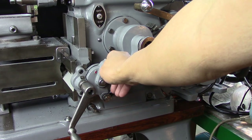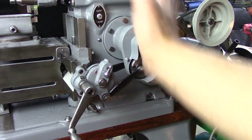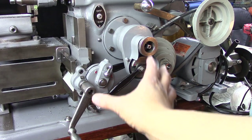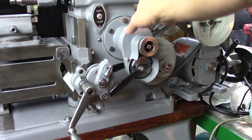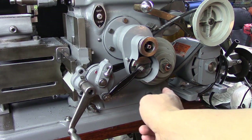Hey guys, I would like to share an Atlas 7B Shaper quick tip today, and that's for all the owners of Atlas 7B Shapers around the globe — and yes, I'm talking to both of you.